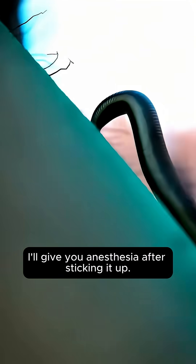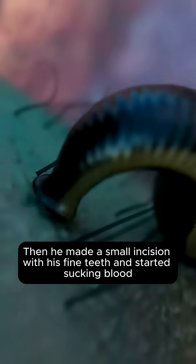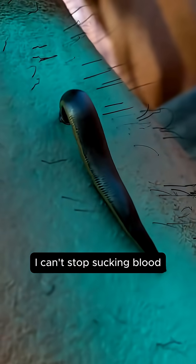The doctor gives anesthesia after numbing it so you don't feel bitten. Then a leech makes a small incision with its fine teeth and starts sucking blood. For blood flow, it also puts in anticoagulants — it can't stop sucking blood until it's had enough.